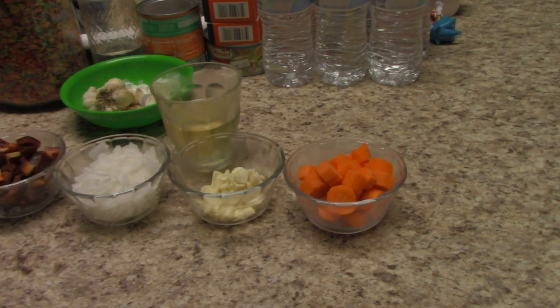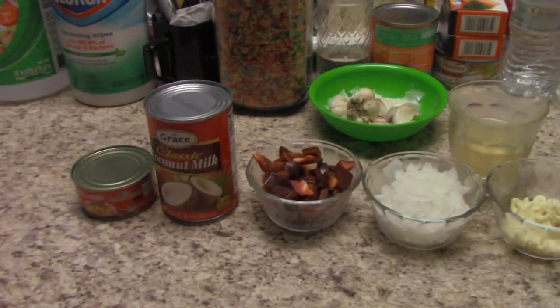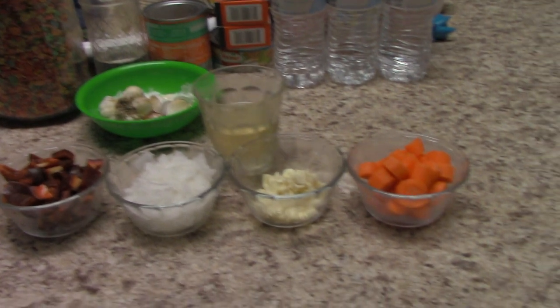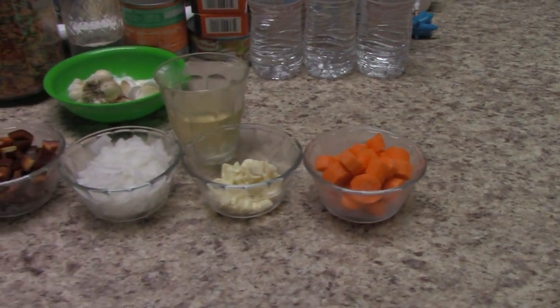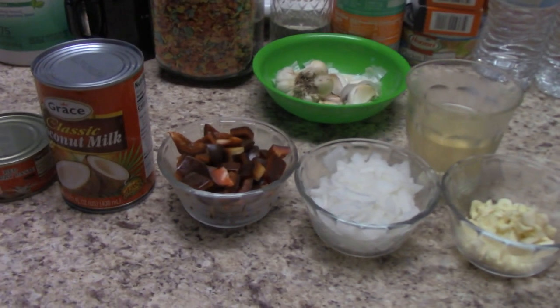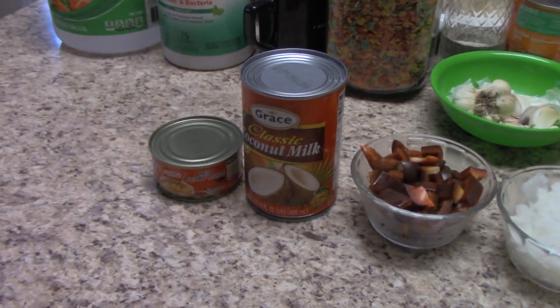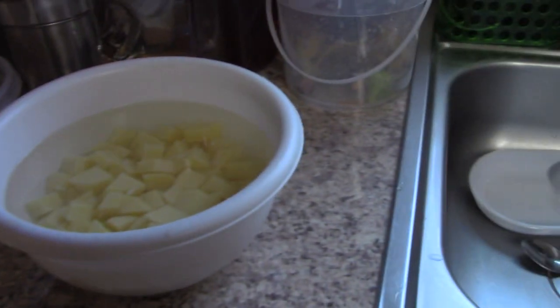Today we're going to be making a chicken curry. We love our curries and chicken's the protein of the day. We got out most of our ingredients: carrots, garlic, a little wine for deglazing, onions, bell pepper, some coconut milk, and we're using a pre-made curry mix today. We also have our chicken and potatoes, both cubed.